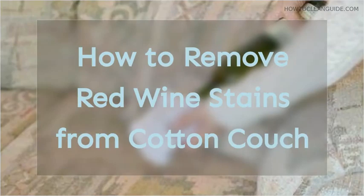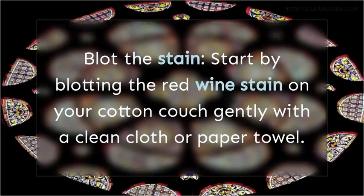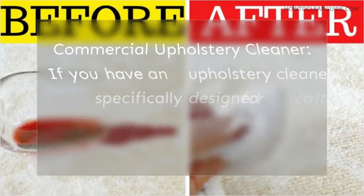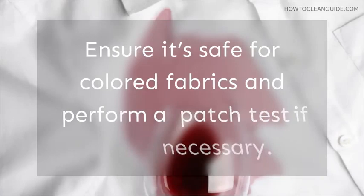How to Remove Red Wine Stains from a Cotton Couch. Red wine stains on your cotton couch can be a real challenge, but there are methods to address this issue. Start by blotting the red wine stain gently with a clean cloth or paper towel. Blotting helps to absorb as much wine as possible. If you have an upholstery cleaner specifically designed for cotton materials, follow the product's instructions. Ensure it's safe for colored fabrics and perform a patch test if necessary.